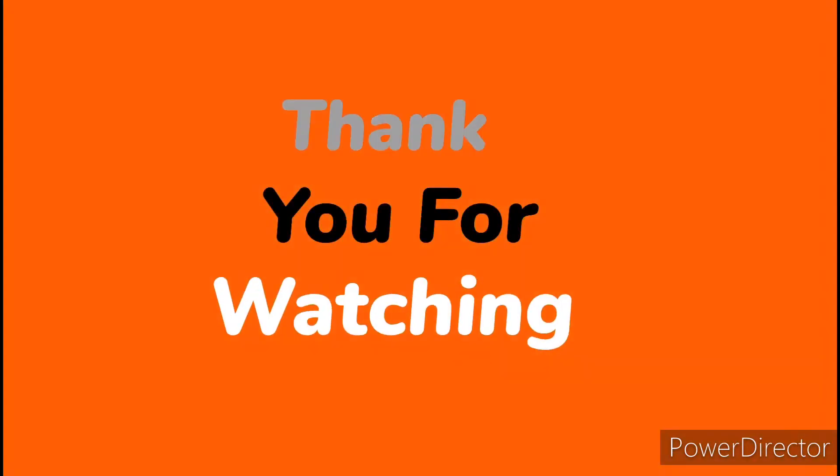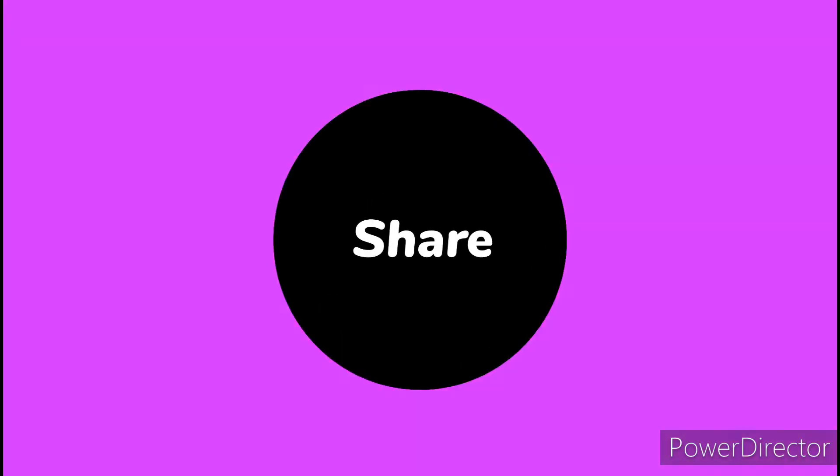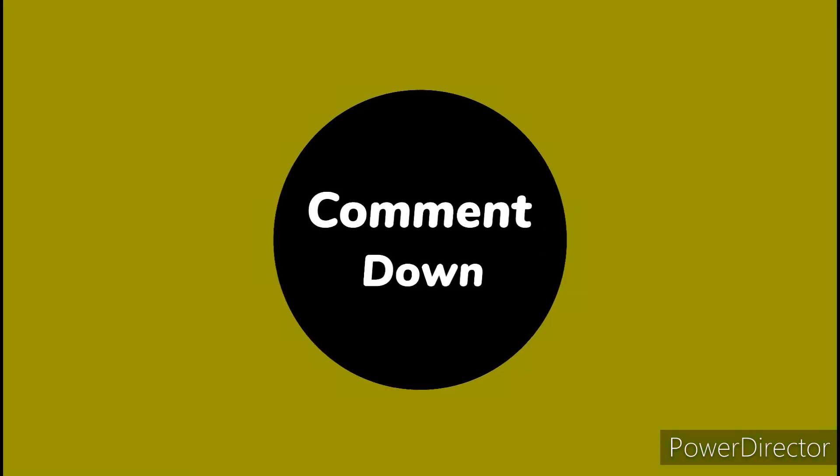Thank you so so much for watching. Don't forget to subscribe, like, share, and comment down below. Bye!